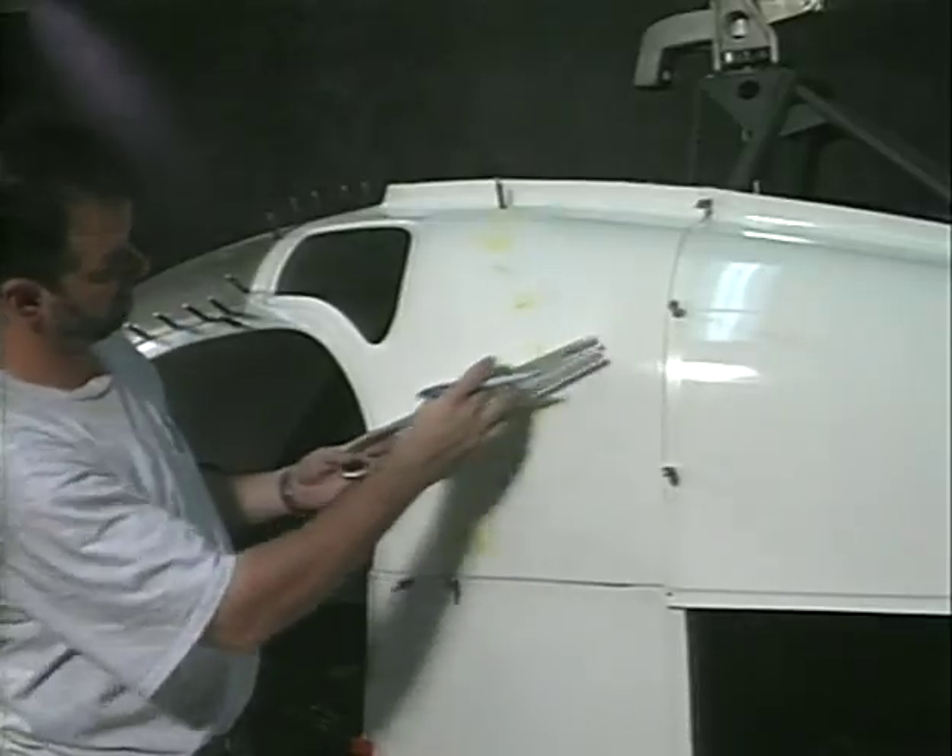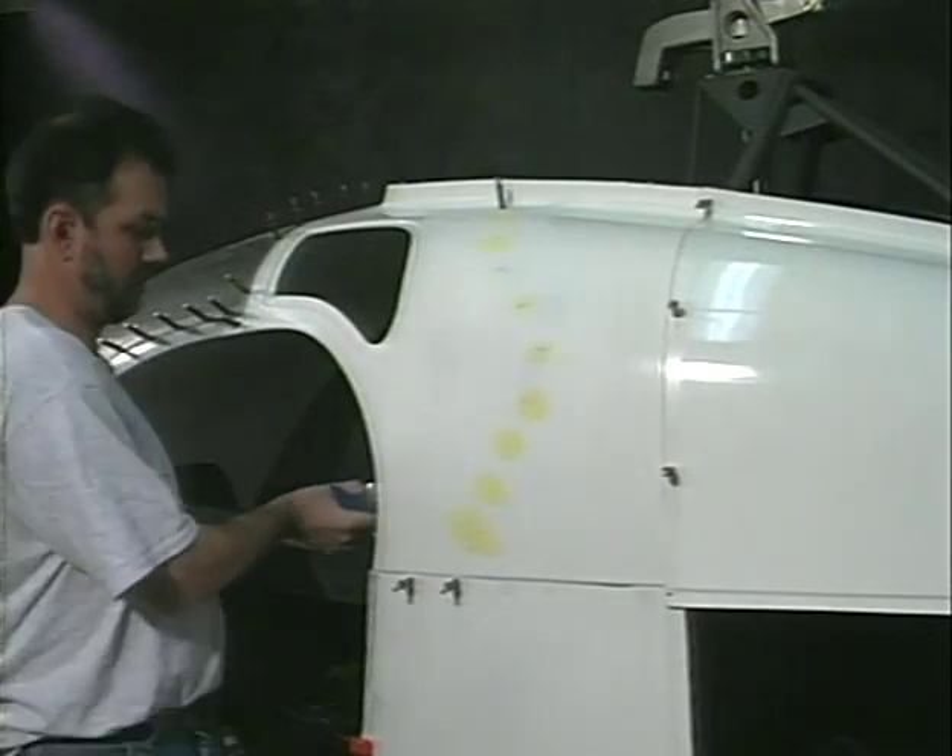Fabricate a simple tool to transfer the location of the seat back to the outside body panels.